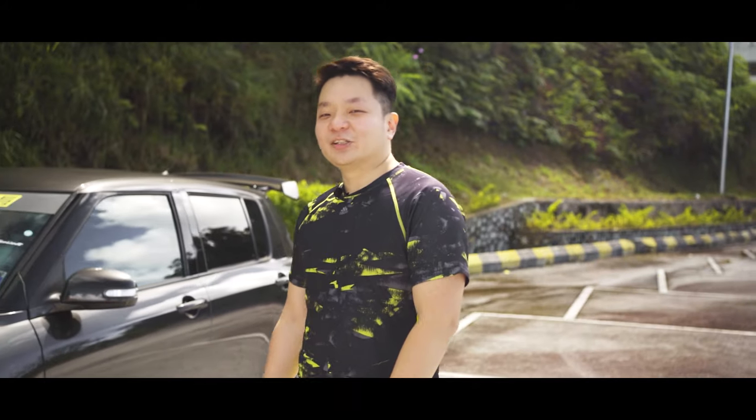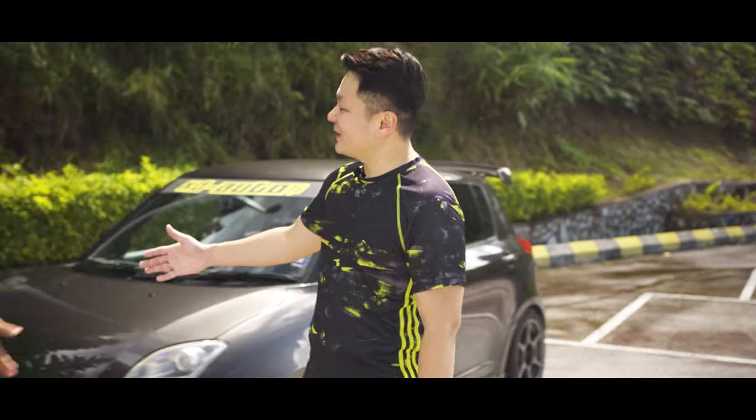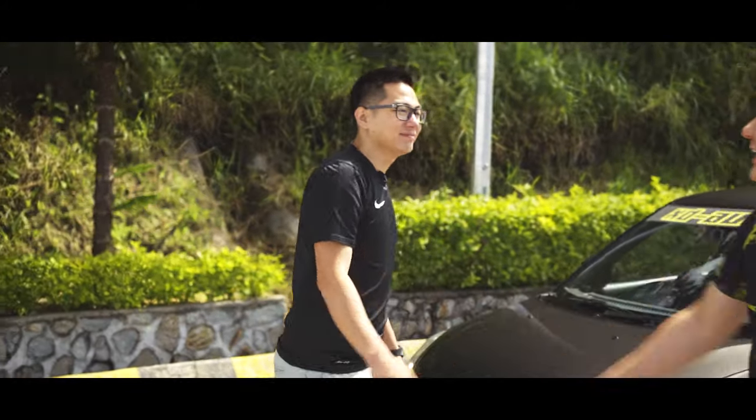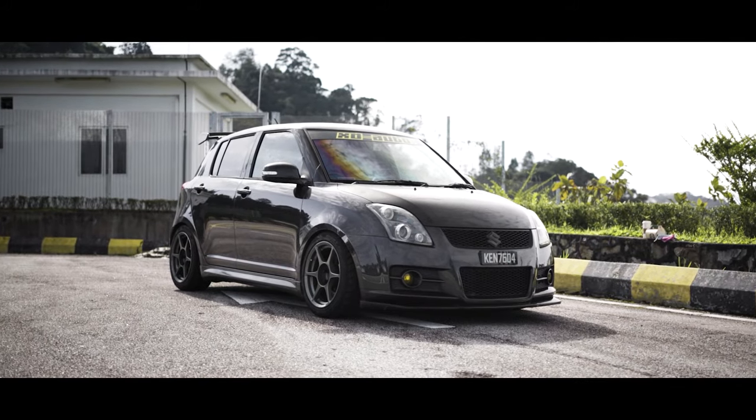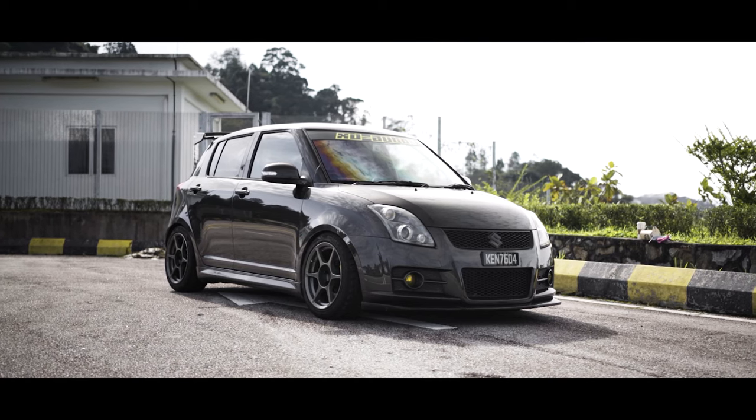Hi, I'm Melvin from Drys & Co. Today I have with me Mr. Ken Goh from XT Auto Works. Hi Melvin, hi Ken. This is my Suzuki Swift Sport ZC31S. Alright, so can you run me through what you've done to the car exterior?